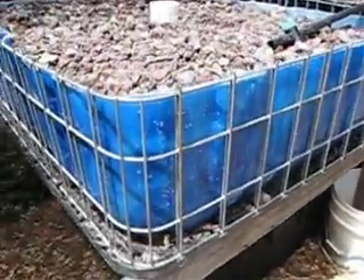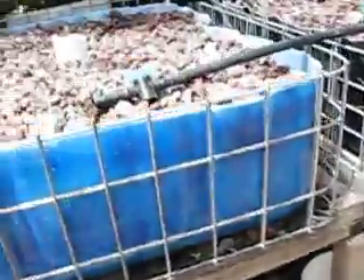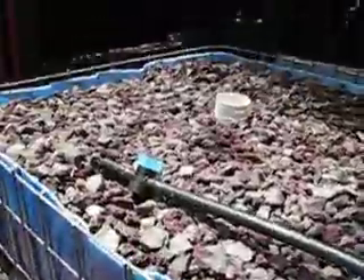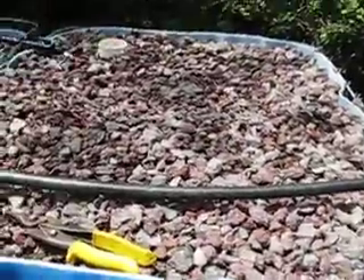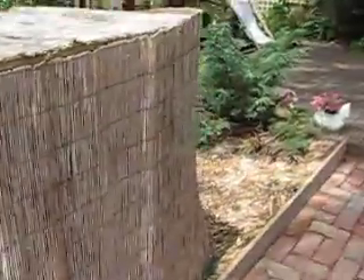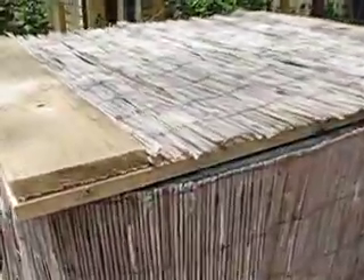This is the aquaponics system, now finally finished. These are the two grow beds right here, and here is the main fish tank. I just wrapped it in bamboo fencing and built a lid for it.